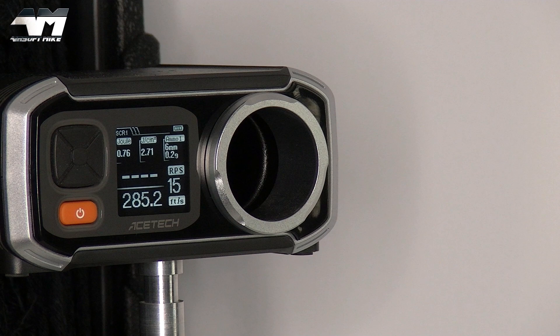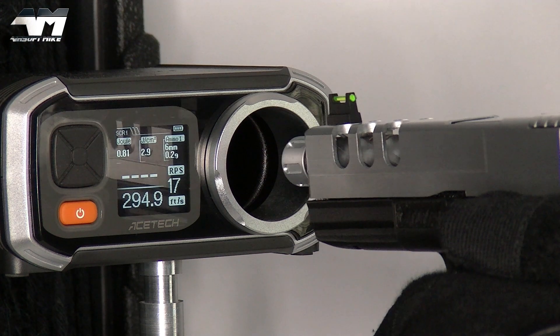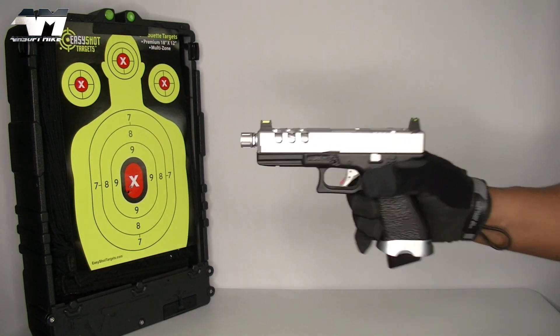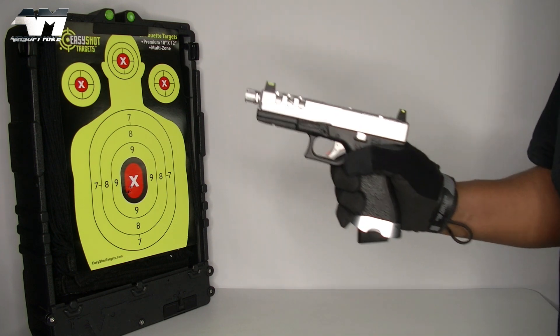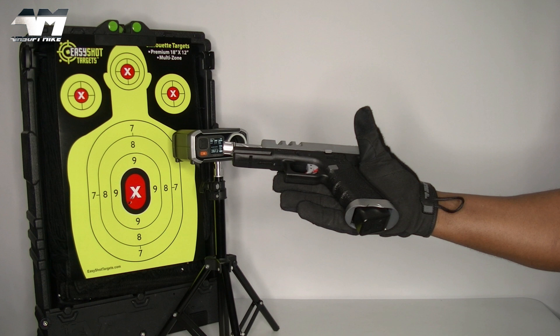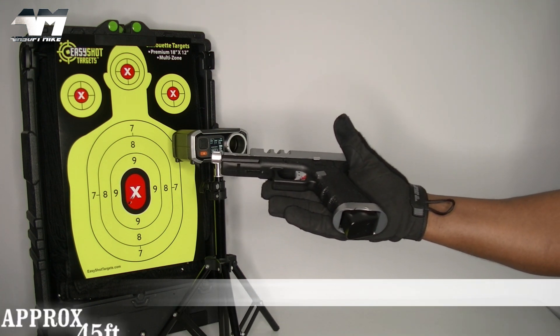Whilst I'm here, I'm going to see how many rounds this bad boy actually holds. Because if you go around on different websites and different parts of the internet, there's not a conclusive answer as to how many BBs you can fit in this mag. I filled it to its capacity — I'm up to 15 shots — and I'm going to keep firing until we're out. 19. Remember, I let off two shots before the chrono, so technically 21 rounds, maybe 22 at a push. I still can't believe this pistol with all those accessories for the price — pretty much the same price as a Witek.